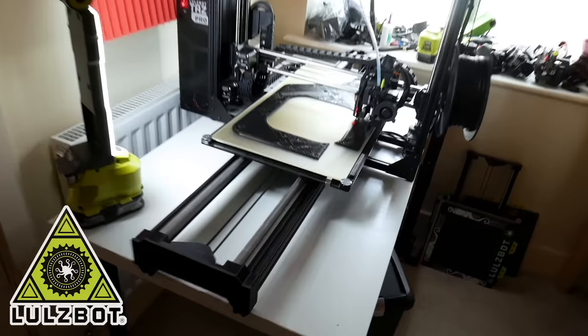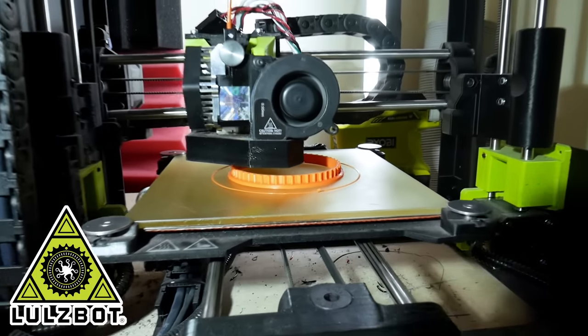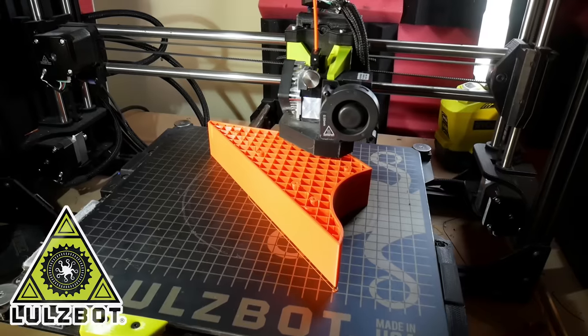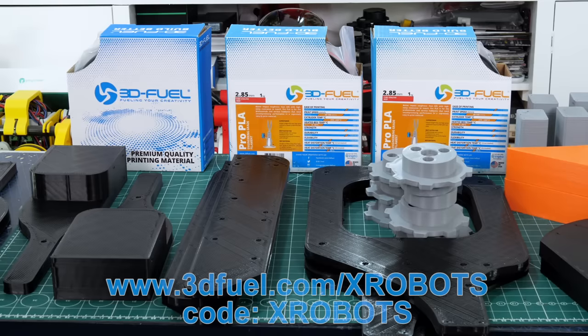Just a quick ad from my 3D printing sponsor — thanks to Lulzbot 3D printers for supporting my channel with 3D printers. It really helps get the projects done in time when I've got so many printers to print on in parallel. Thanks to 3D Fuel for the filament for this project — you can now get 10% off at 3dfuel.com with my special code and link and I'll get a small commission.